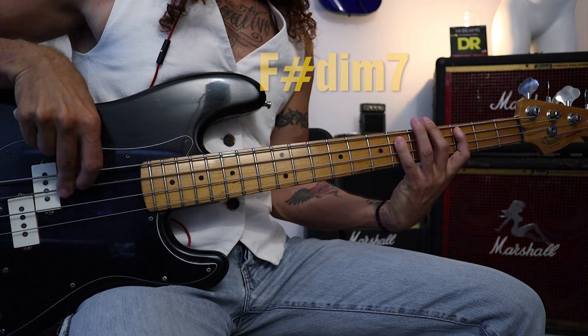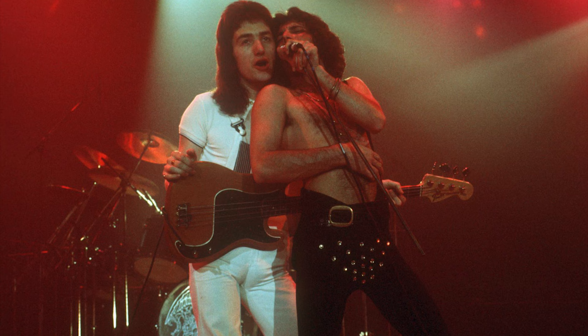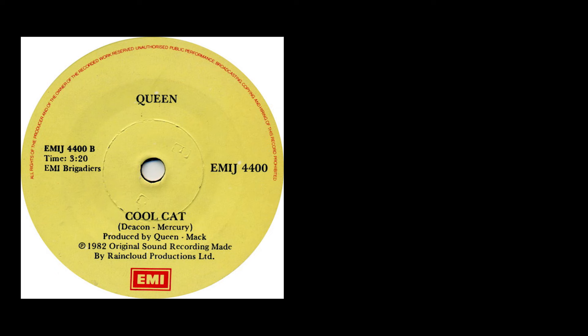On the instrumental break there's another really cool fill — a simple scale spelling an F sharp diminished 7th chord. The bass uses the whole fretboard and acts like a second voice in the band. Also, simple power chords can sound cool when played as triplets in this context. John and Freddie had a special connection and the interaction between their instruments is nothing but magic.